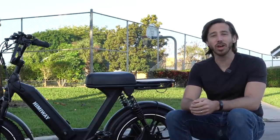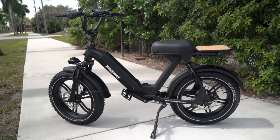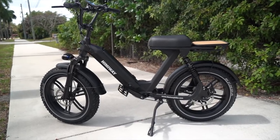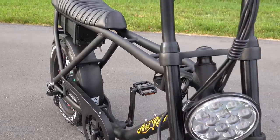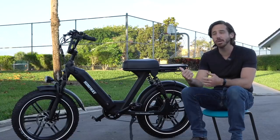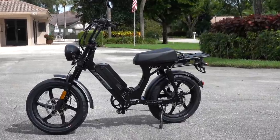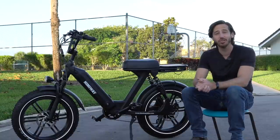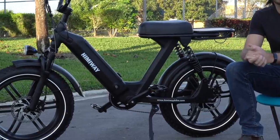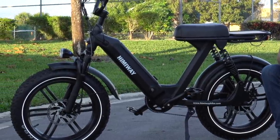Hey everyone, Micah here with ebikeschool.com, and today I'm going to tell you everything you need to know about electric mopeds. Whether you're interested in buying one or you just kind of like the concept and want to learn more, we're going to talk about all the advantages and disadvantages of these types of e-bikes. Here I have a Himaway Escape. This is pretty much a Juiced Scorpion copy — it's actually a pretty good e-bike though. I did a full review of it over on Electrek; I'll put a link in the description below. We're going to use this as an example to talk about the different pros and cons of these types of e-bikes.